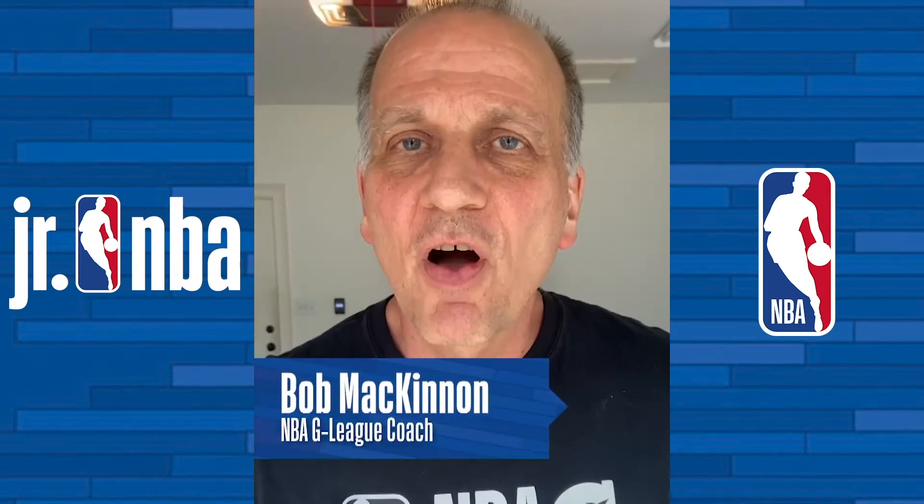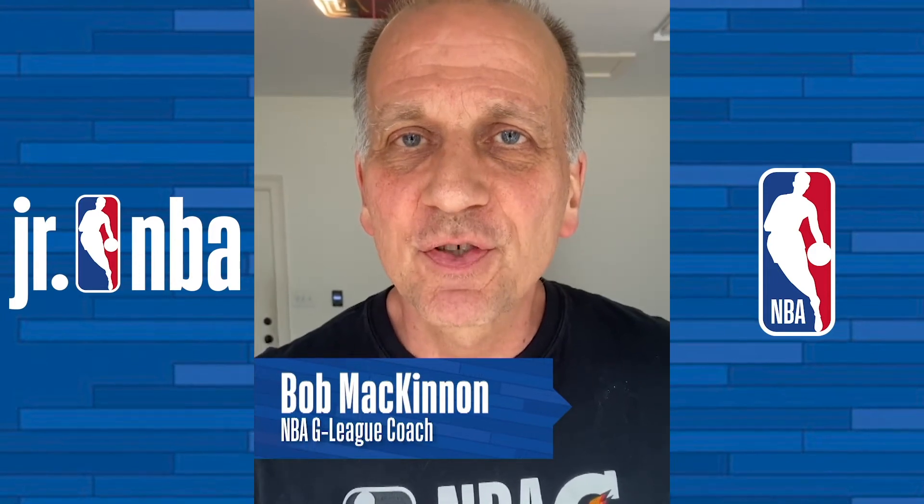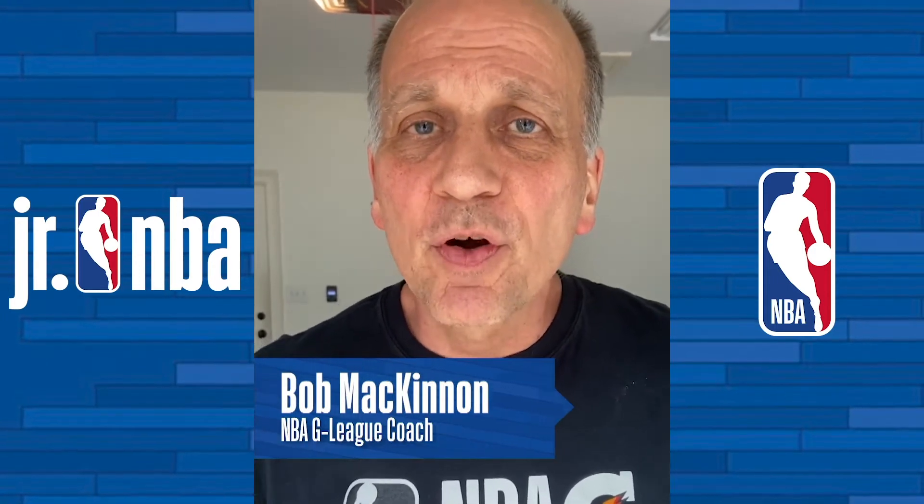Hi, my name is Bob McKinnon, long time NBA G League head coach. Today we're going to work with my son Ryan on our Junior NBA Pivoting Footwork Drill.